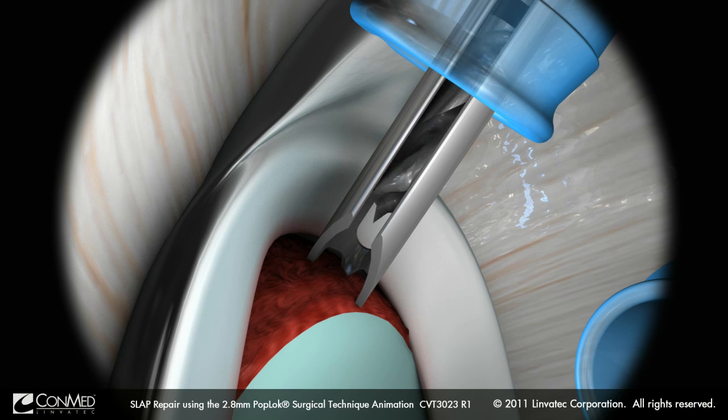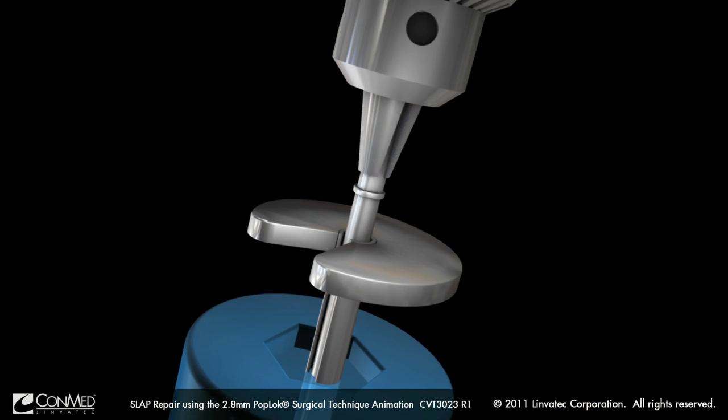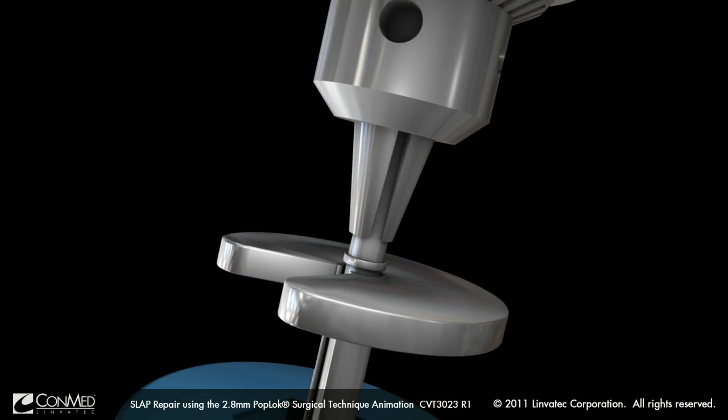Proper depth of the hole is both indicated by the distal laser line on the drill bit and ensured by the proximal depth stop when contact is made by the drill bit on the guide itself.